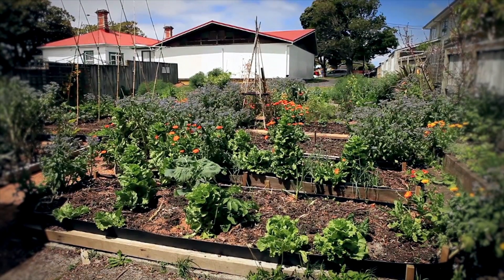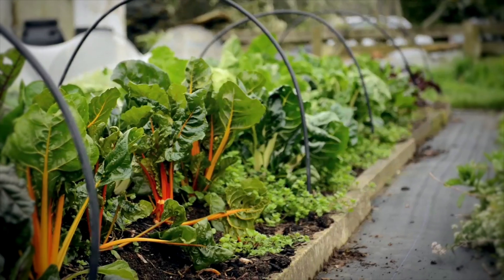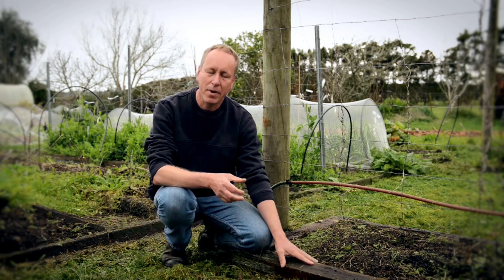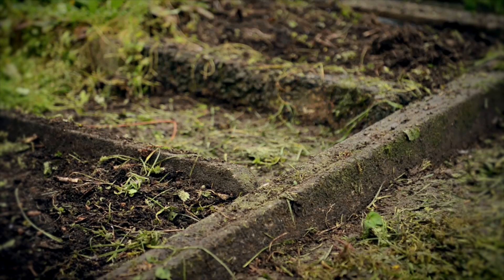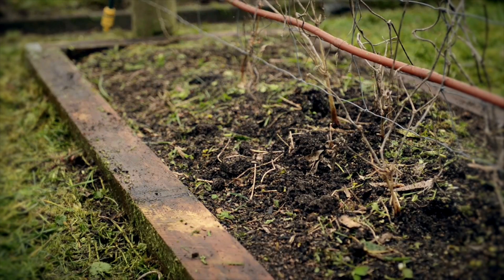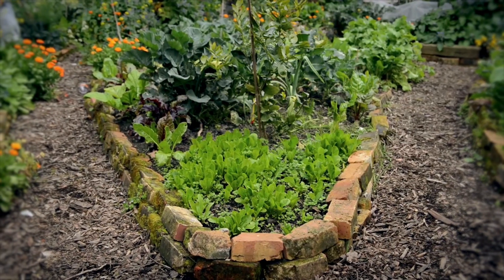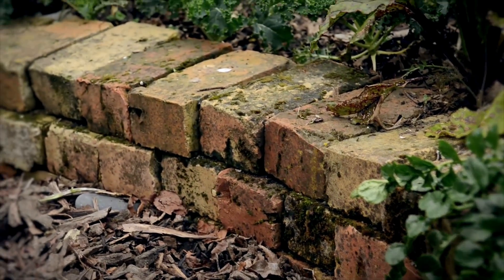Secondly, it's best your garden is contained. This holds in the soil and stops weeds and other pests coming into your garden. Here we've used 100x100 macrocarpa sleepers, and on this side we've used concrete fence posts. Both the macrocarpa beams and the concrete posts are continuous, so snails and slugs can't set up home between the gaps. Using old bricks from the house may look nice, but they provide homes for slugs and snails to live in.